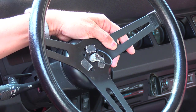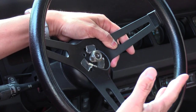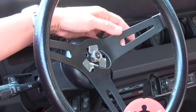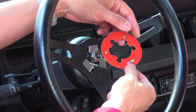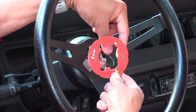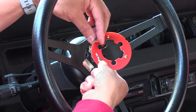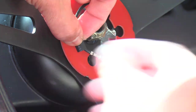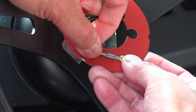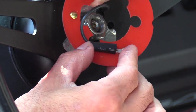Make sure you have the big nut ready to go over the steering shaft. Before tightening everything down, ensure the Grant horn contact plate is in the right position. Feed the wire through the center and attach it to the little tab connector. Slide a piece of heat shrink tubing over the connector, connect the horn wire, slide the heat shrink tubing over the connection, and use a small butane torch to shrink the tubing down so that connection is protected.